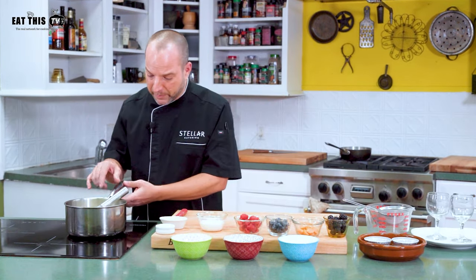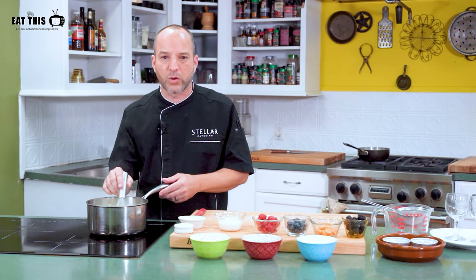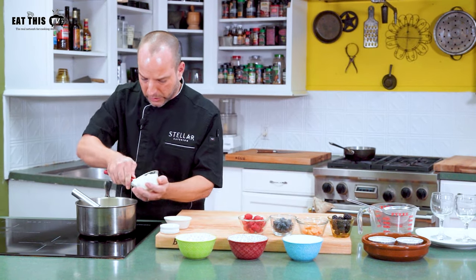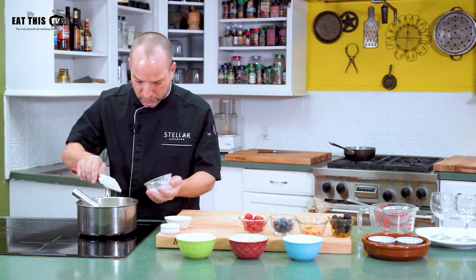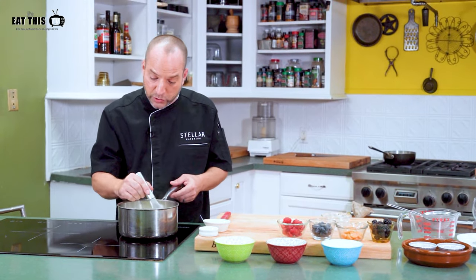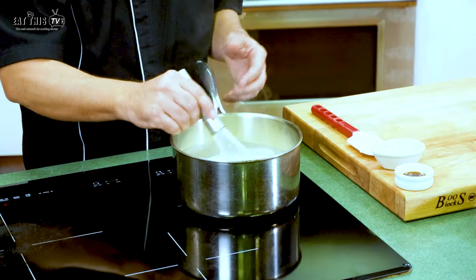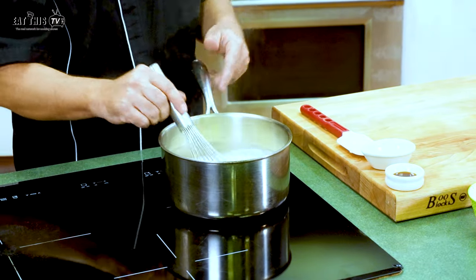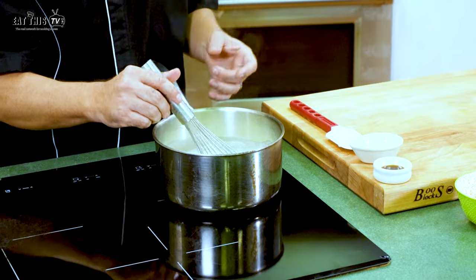Now that our base has come to a boil, just want to make sure you swirl it around and make sure there's no sugar in the bottom of the pan. Our gelatin is already hydrated, so we're going to add it to the hot milks. We're going to whisk it in and make sure everything dissolves into the cream. This is what's going to give the consistency to the dessert. Panna cotta is technically like a gelatin, but it's a little more refined because you don't use as much gelatin.